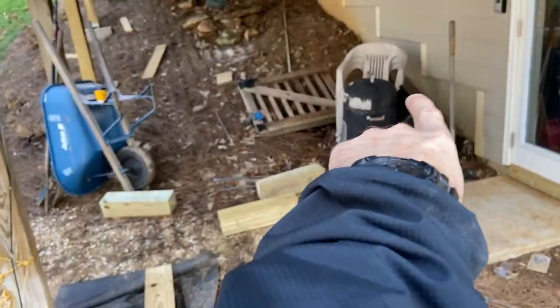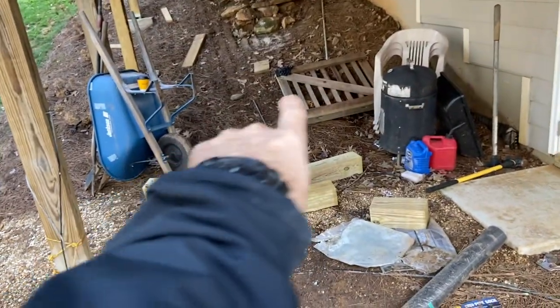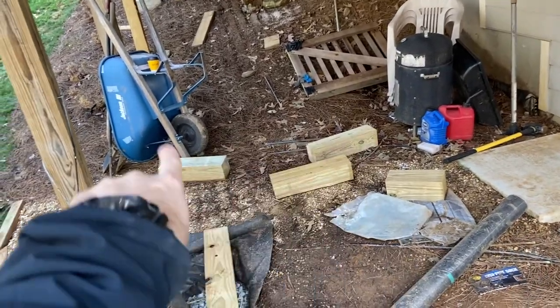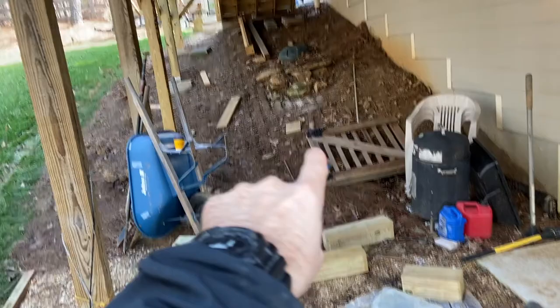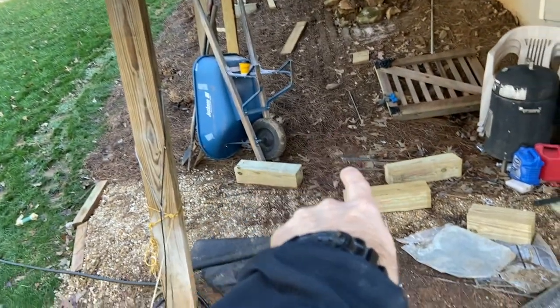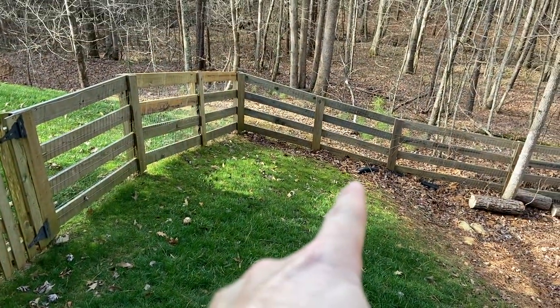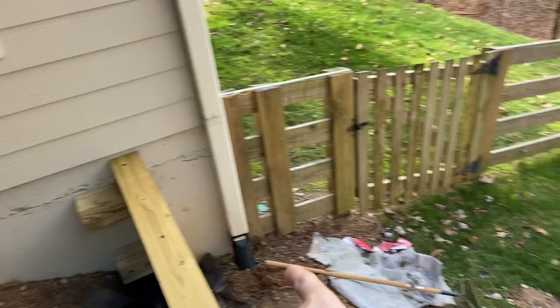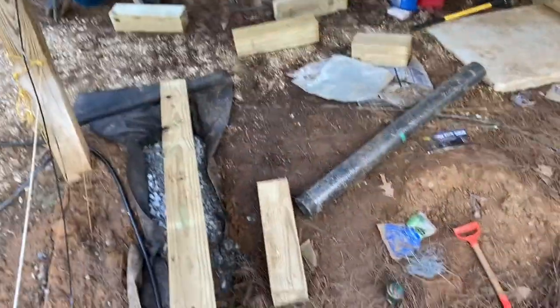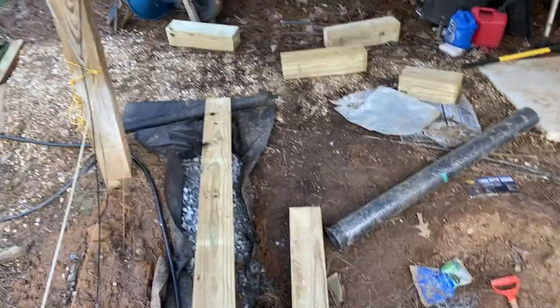I've got a few more timbers to build a small retaining wall in the back on this side just to flatten that section out. I need to figure out how deep my drainage pipe is — I put that in many years ago. It runs right underneath the deck, comes off the corner of the house, runs all the way down, and ties in at the bottom of the lot.